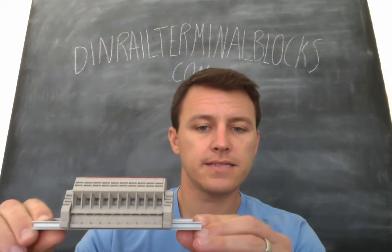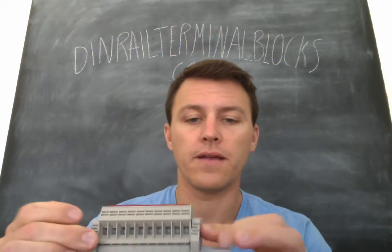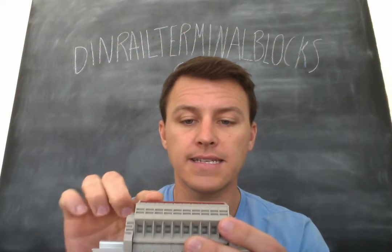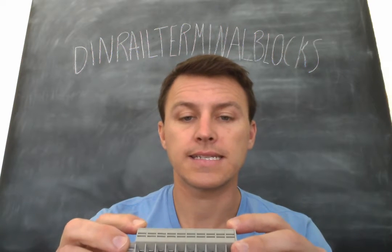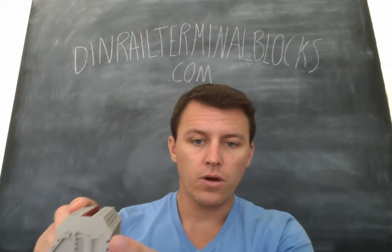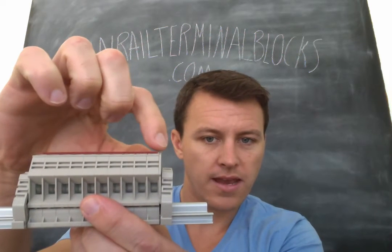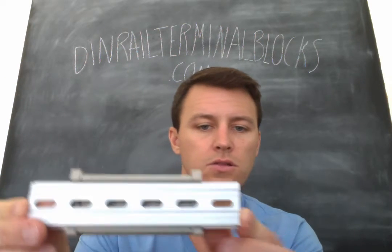You'll see that it's got 10 inputs on either side, and then we've got a couple of end brackets, which are the SS2s. These are all Dinkle blocks. We've got the 10 DK6Ns, and then we've got the jumper, which is the DSS6N10P, that puts them all in common. We've got one end cover here, because the blocks are open on the back, and there's just one thin end cover that you can see there.